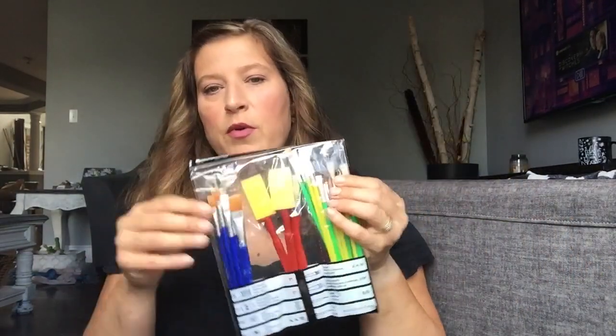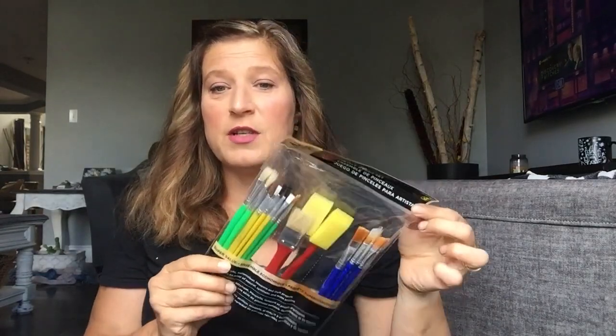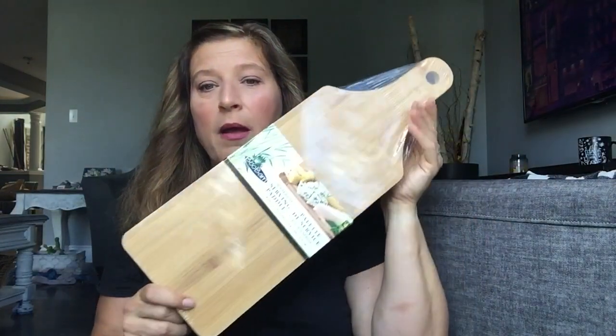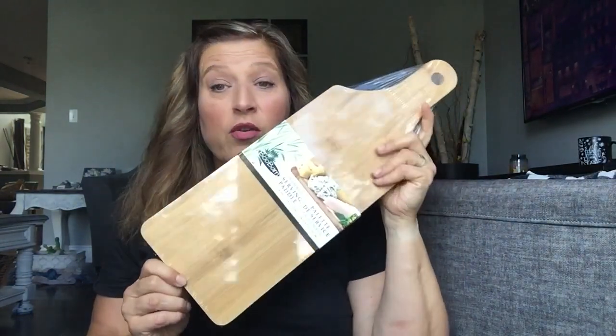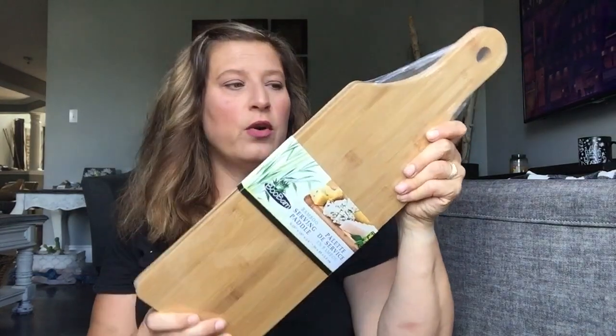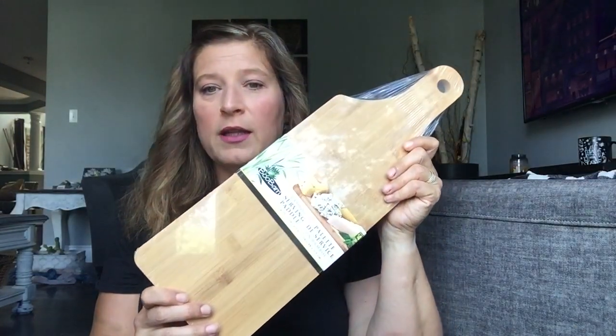Then I picked up some more of these paintbrushes. I'm really bad at washing my paintbrushes after I use them, so I'm always buying new ones. I know it's kind of a waste of money. And I picked up the bamboo serving paddle. These are great for home decor if you want to layer your cutting boards or anything like that on your stove.